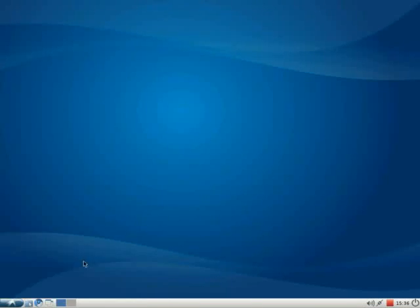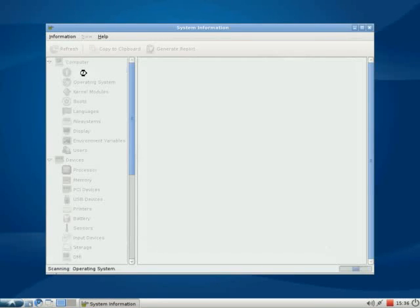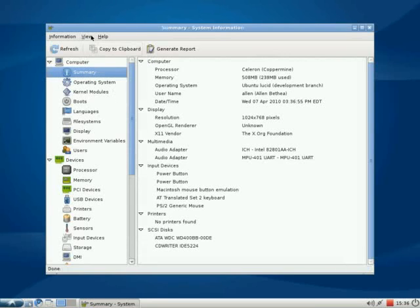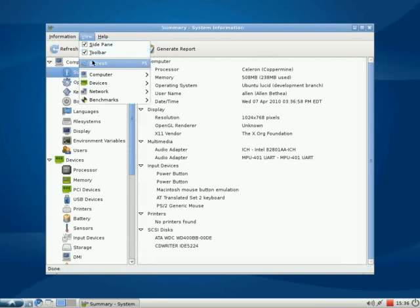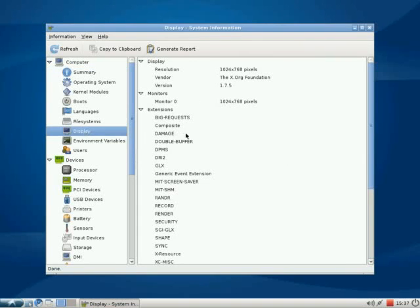Here are the system tools. Here's the system profiler with some system information. I get the summary here — you can see my Celeron processor. It has 508 megabytes of memory available, with 238 used. Resolution is 1024 by 768 on my display.